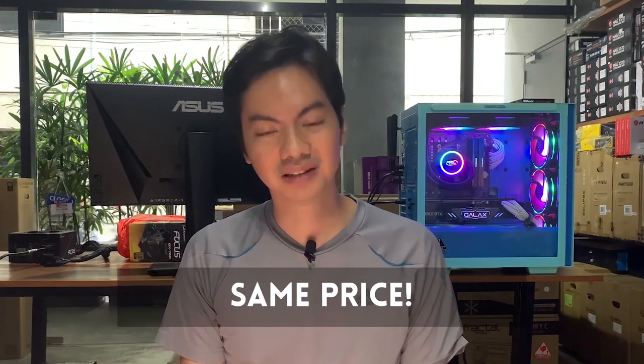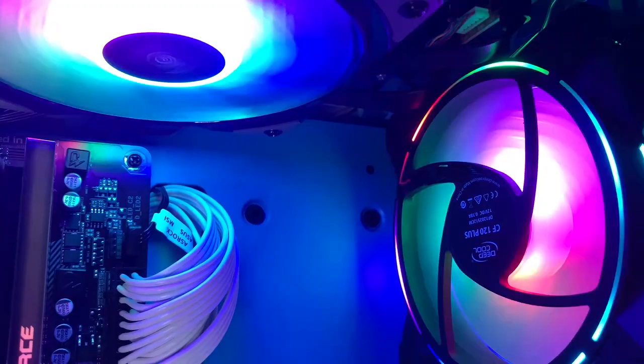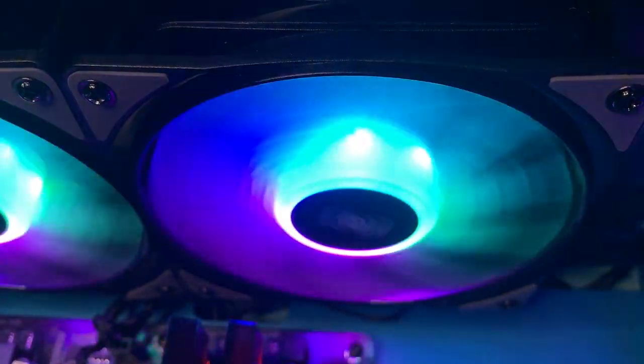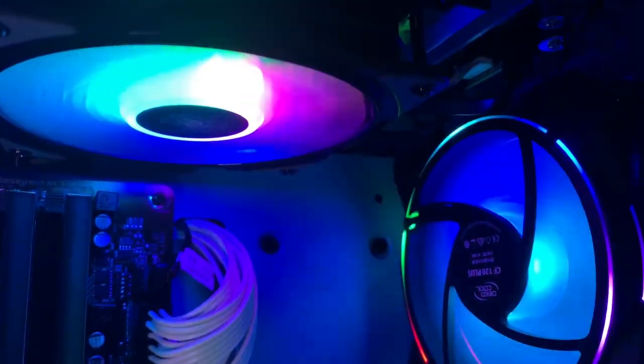The last and most important similarity is the price. The CF120 and its refreshed version the Plus should be around the same price, so the Plus is not more expensive, and yet you get more lights, more light bleed, and more layered RGB with the refreshed version. The Plus keeps the legacy of the CF120 line intact — an affordable, reliable ARGB cooling solution.